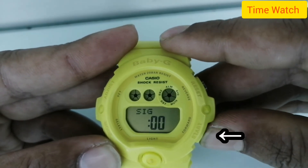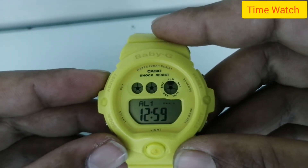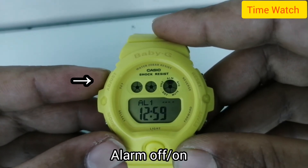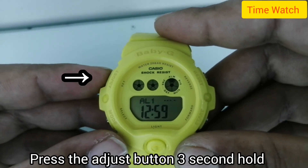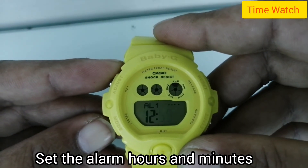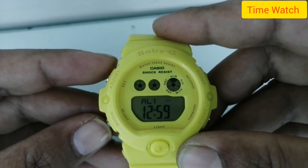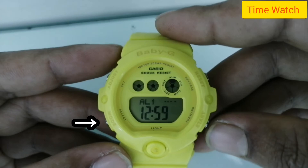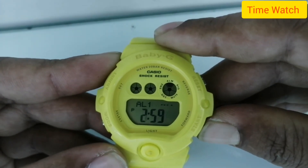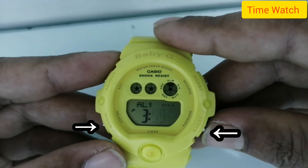This watch has three alarm settings. Press the adjust button to toggle alarm off and on. Hold the adjust button for at least 3 seconds to enter alarm set mode. Set the alarm hours and minutes. For every function, press the mode button to navigate.